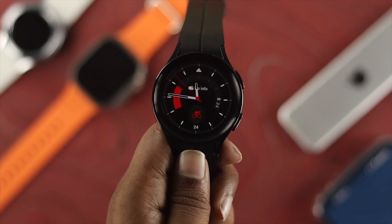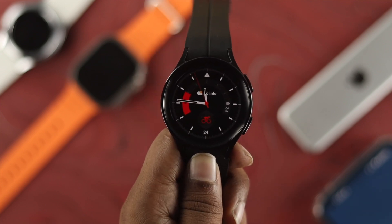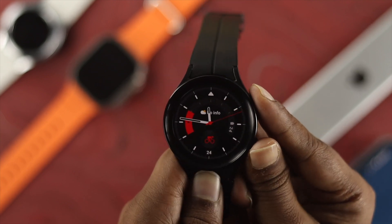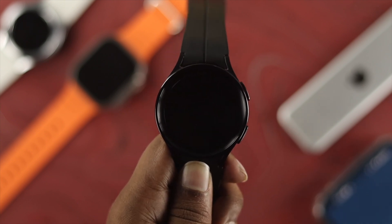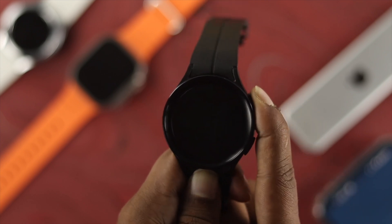The very first thing is very simple — just go ahead and restart your watch. You can press and hold the power button and the down button together until you see the options appear, then tap on power off. Once your device powers off, wait a moment, and then press and hold the power button again to turn it back on.